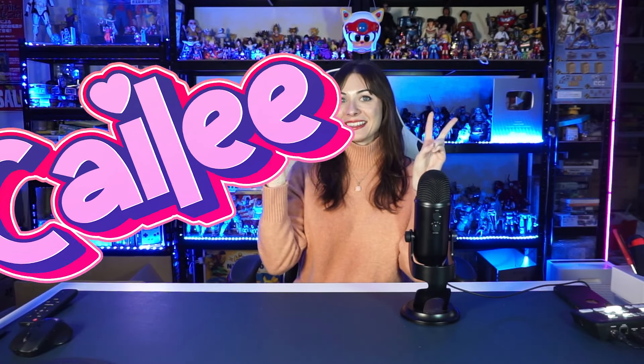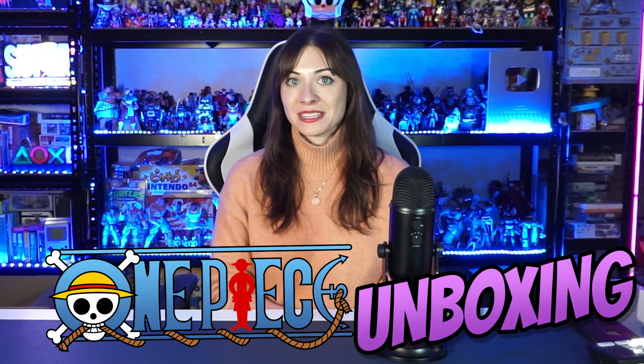Hello everyone, welcome back to this channel. My name is Kaylee, it's nice to see you all again. Today we're going to be doing another One Piece unboxing.